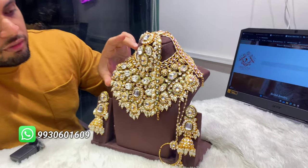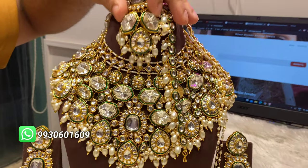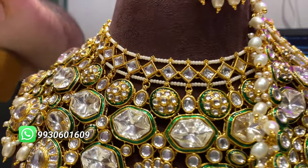You can see it up here — click on it and watch the whole video. You can see it up here.